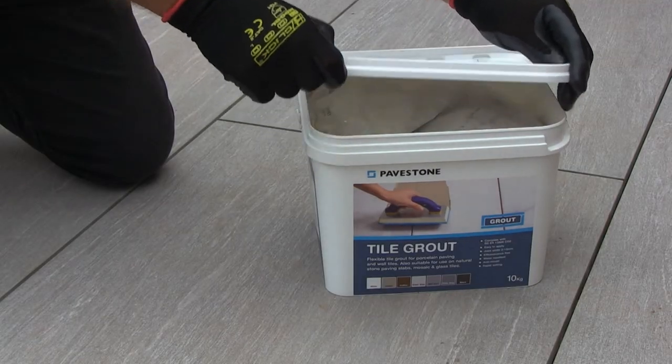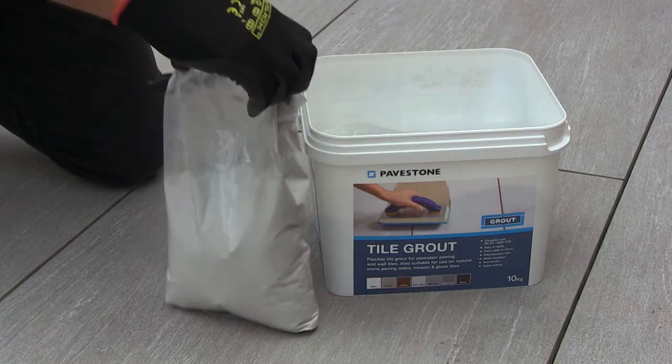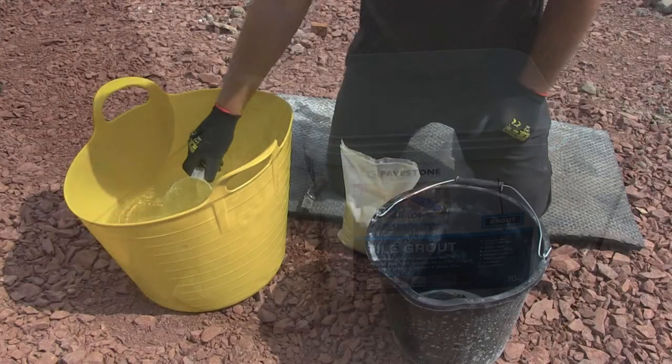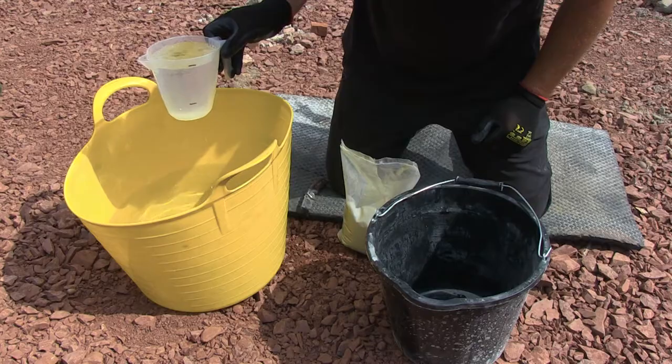Crack open the lid and take out the sealed bags. It's best to mix only half of the tub at a time, especially on a hot day. Using clean water, measure out 1.2 litres into a clean, sturdy bucket.